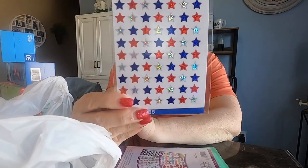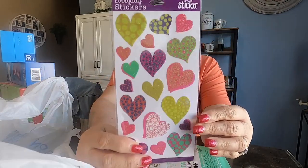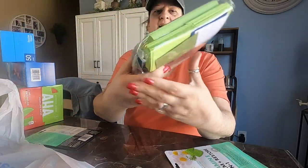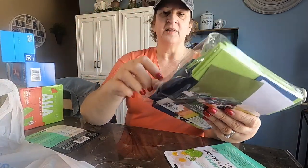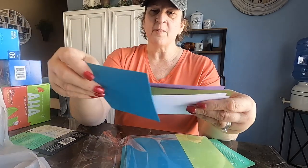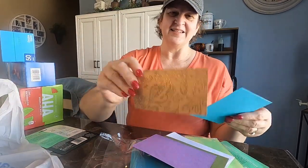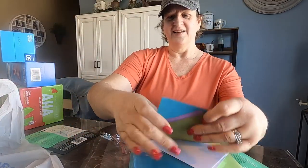Here's some more stickers — stars and hearts. And I also wanted to buy this scrap pack. They're like little pieces of card stock that you can use to dress up your scrapbooking, journaling, junk journal, or vision board. I really liked this piece — I can't wait to get started on that.